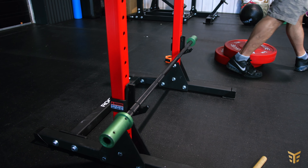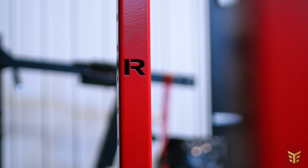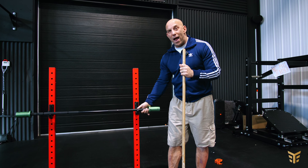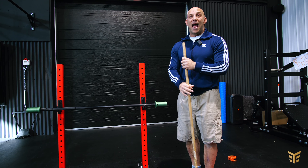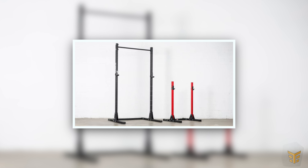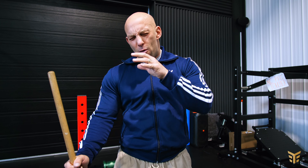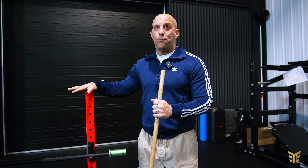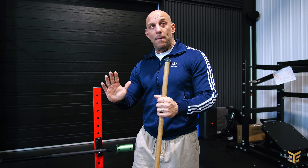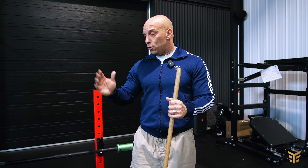The rack is very solid. It's the same material as all the other adult Rogue stands and rigs, so it's quality made. The J-hooks have a nice plastic insert, so it will not scratch your bar. It's very narrow — literally only 32 inches wide. It's 32 inches wide and deep, so it doesn't require much space, which is very cool. It's pretty light and super easy to move.